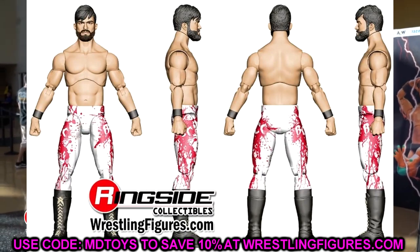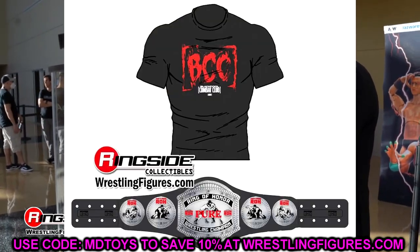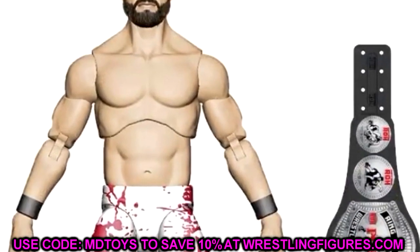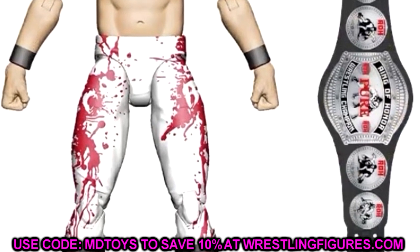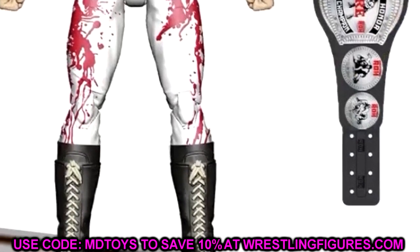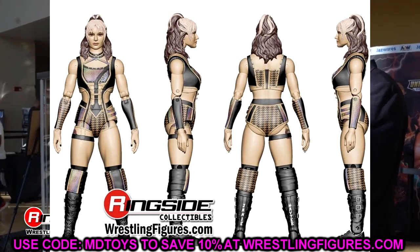Wheeler Yuta looks to be utilizing a brand new torso as well, and Wheeler Yuta got some love today which we'll see. The figure looks pretty solid. I like the blood splatter style attire — the white and red looks pretty good. You got the boots in there. Pretty solid looking figure. We also have Jamie Hayter in Series 9, which looks to be pretty good as well. She comes with the updated Women's Championship and I know a lot of people are going to be excited about that.